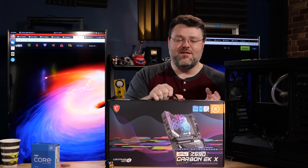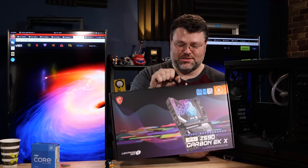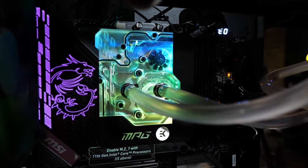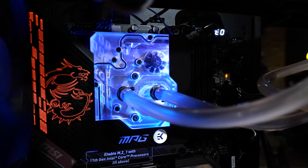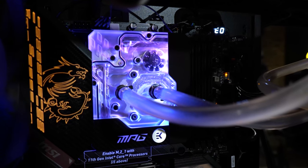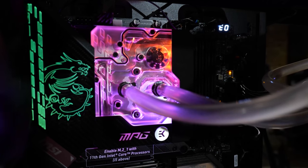Well, it's pretty well dealt with, because this is the MSI MPG Z590 Carbon EKX — the motherboard with the built-in monoblock for taming Rocket Lake. You can also use an 11900K or 10850K with it.